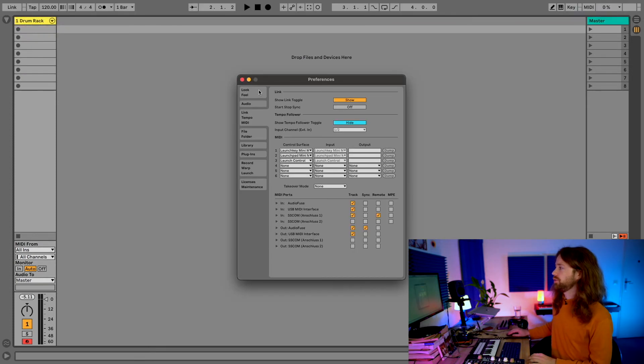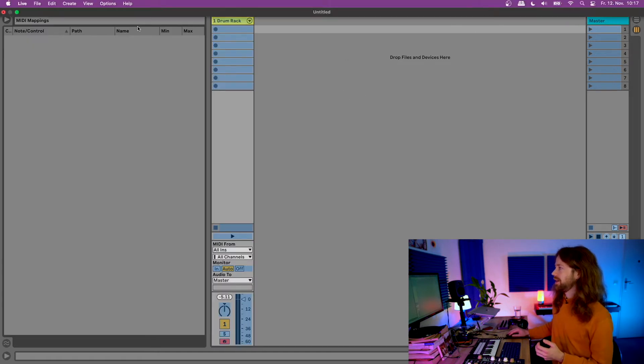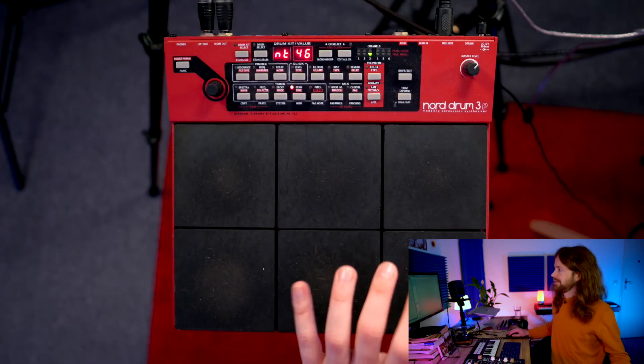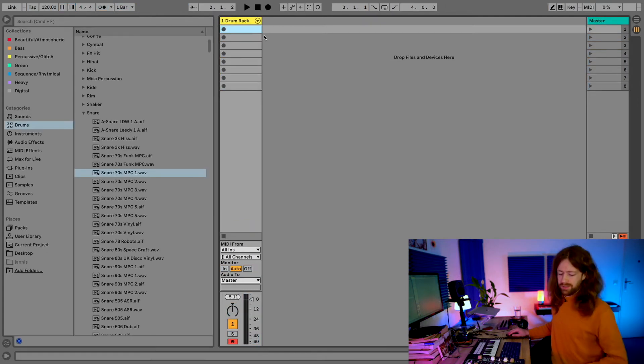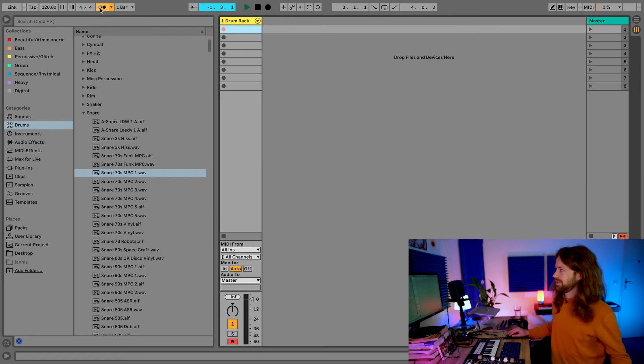You can also use the Nord Drum 3P for triggering or stopping or starting clips. Before doing that, you need to change one setting in preferences: check the Remote field for the input, because this type of message — a control message rather than a note message — only works if Remote is checked. Now press Command+M to enter the MIDI mapping menu. Click on something marked in blue, for example a clip, then hit a pad and it's mapped. Press Command+M again to exit, and now pressing that pad triggers or starts that clip. You can do it for anything — for example, map the click track on/off to a pad as well.